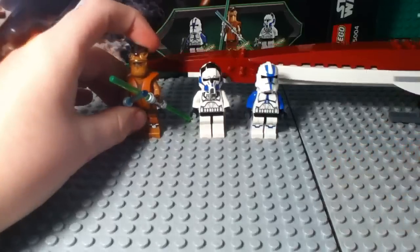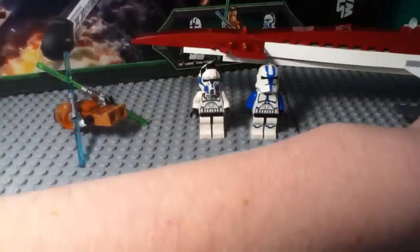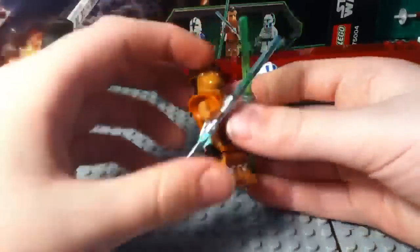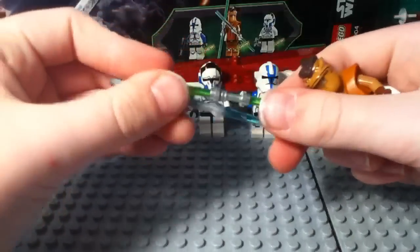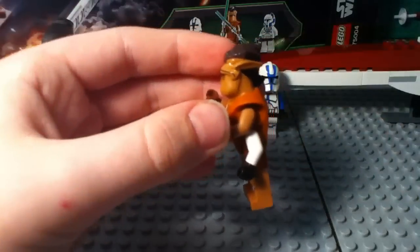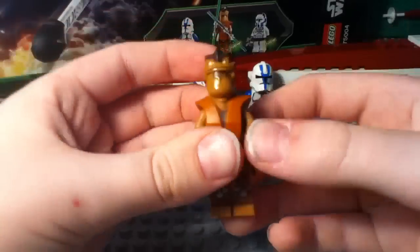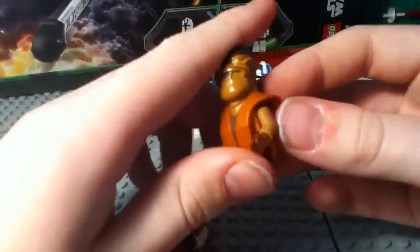Now let's move on to the minifigures. First up we have the long-awaited and very awesome, totally lives up to all the hype, Pong Krell minifigure. This is just really epic. He has his two double-bladed lightsabers — one is green, one is blue, which is accurate of course. The head and the upper torso are all one piece.